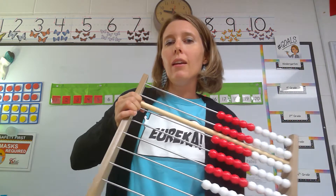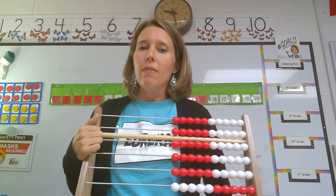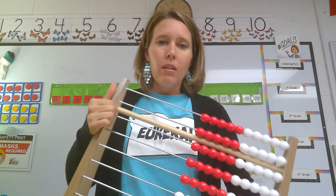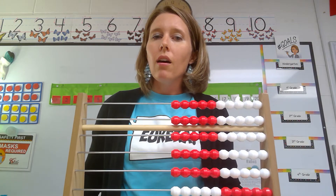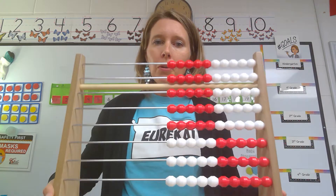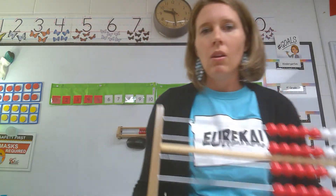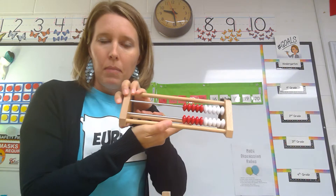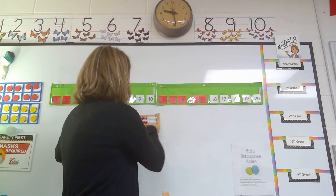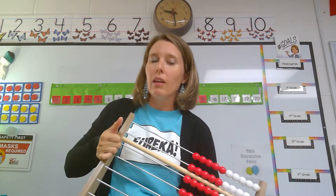We're going to start with my big math tool, so you can stand up while we do these activities — get your brain moving and thinking about everything we're going to do today. So I have my big math tool. This is called the Rekenrek. You can see this Rekenrek has lots and lots of beads on it. We also have little Rekenreks that have these beads on it, and they all help us with learning our numbers and counting.